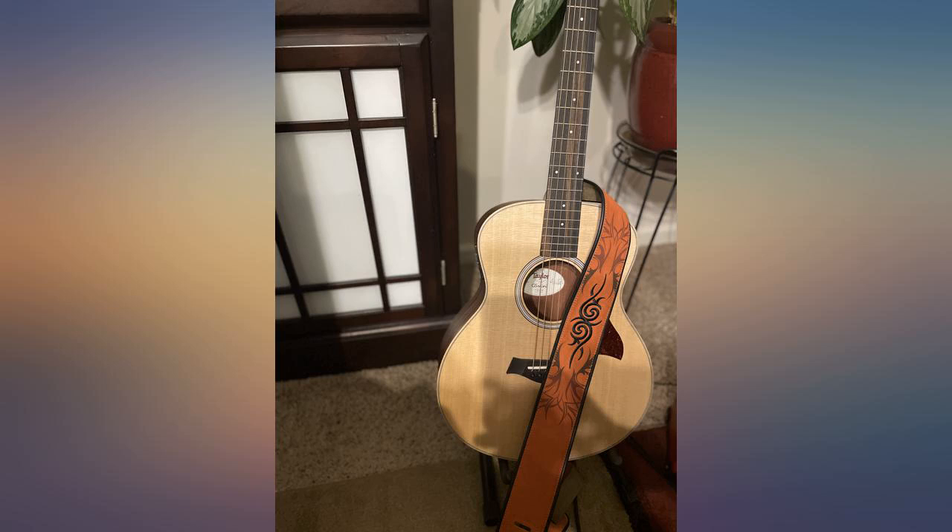Nice strap. Great value. Was a little more orange than the photo showed, but I like it with my bass.